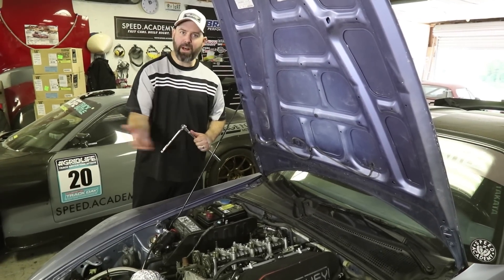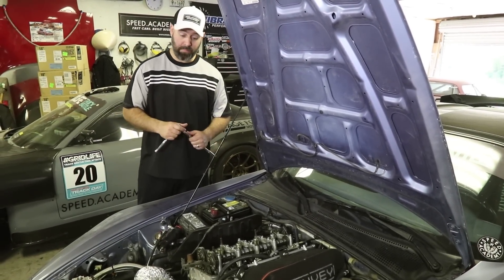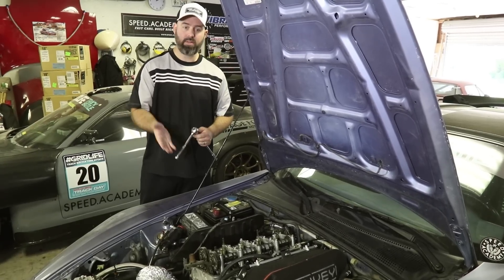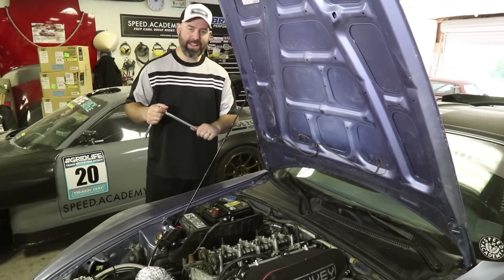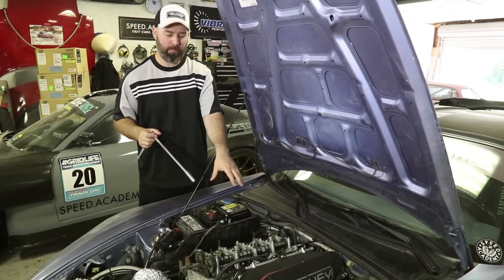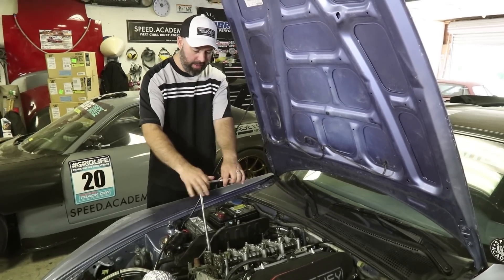Step one, obviously, is to remove the valve cover. Next, we've got to pull the cams out, which is actually really simple on this motor, so that we can get to the retainers underneath. I've had a practice run at this already, so I know the sequence for tightening and loosening the bolts to the cams. I'll just follow that sequence.